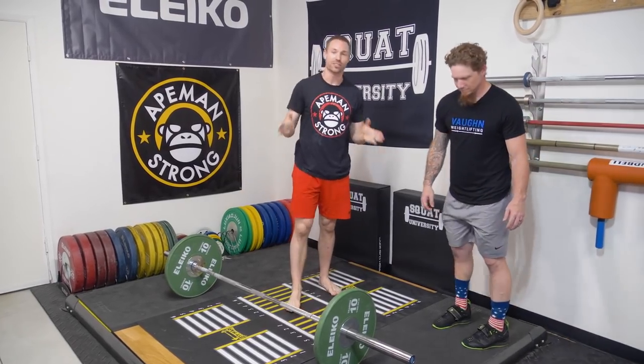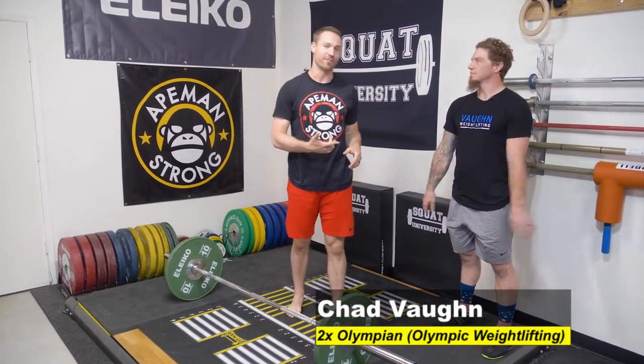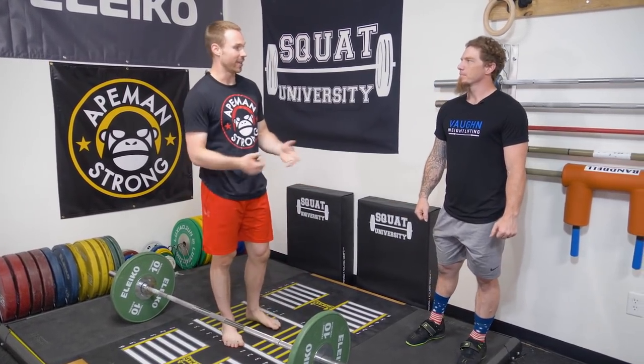Hey guys, thanks so much for stopping by the YouTube channel. Today I am joined by Olympian Chad Vaughn. Chad, what are your three favorite tips for improving our Olympic lifts — snatching and clean?